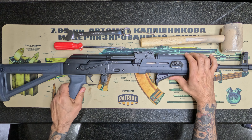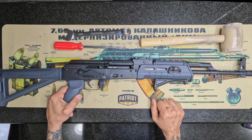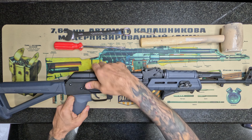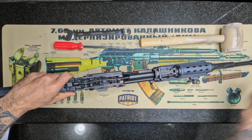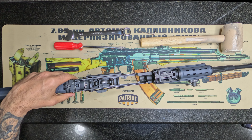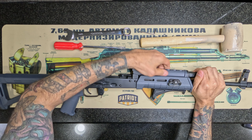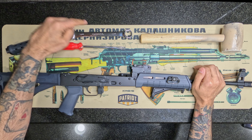The first thing we're going to do is disassemble the rifle - the gun is clear. First thing is remove the dust cover, put that aside. Then the spring. And right here there's a lever - we're going to flip that lever up for the gas tube and pop it right off. We'll put this aside for now because we're going to need the wrench to get that out.